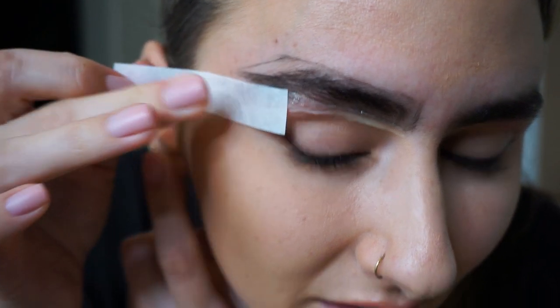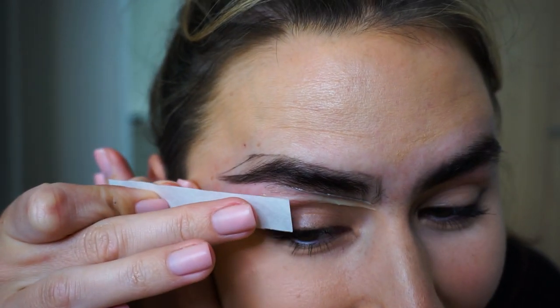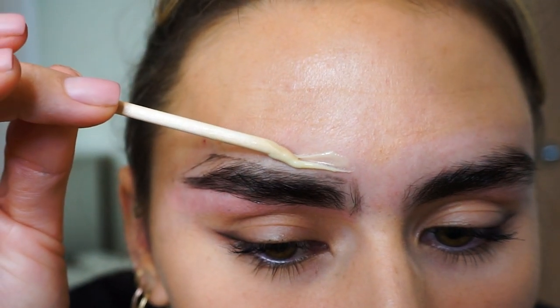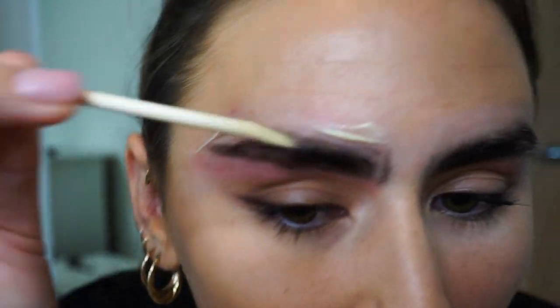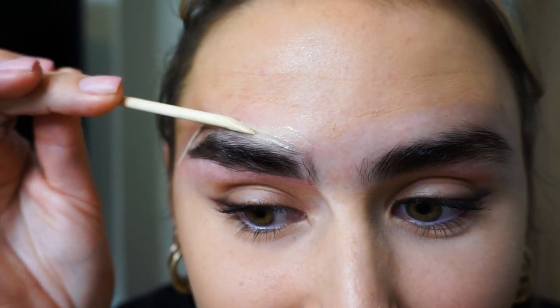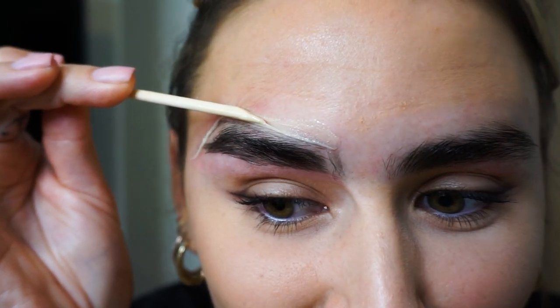Oh my god, I'm really scared. That is a lot of hair coming off. Ten years of growing my eyebrows! Oh my god, I'm so scared. Why have I done this? Oh my god, I look like a different person. I actually look like a different person. So I never have neat brows either — I have like really bushy boy brows and I'm going for like these sleek looking brows.